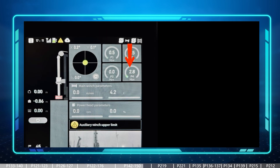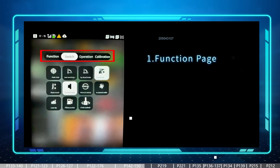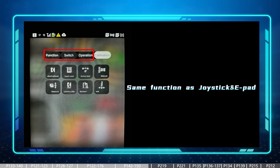Sliding down from the right side of the top bar gives four different pages: function, switch, operation, and calibration. The function, switch, and operation pages can also be accessed by the joystick or by the e-pad, so this just provides one more possibility for operators to operate the machine based on their preference. The calibration page is for technicians to do troubleshooting.